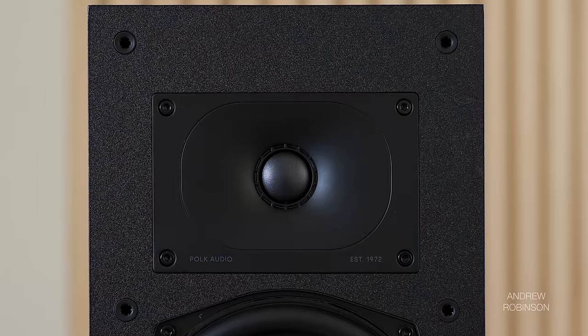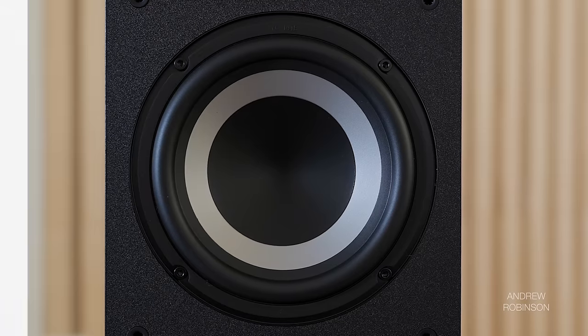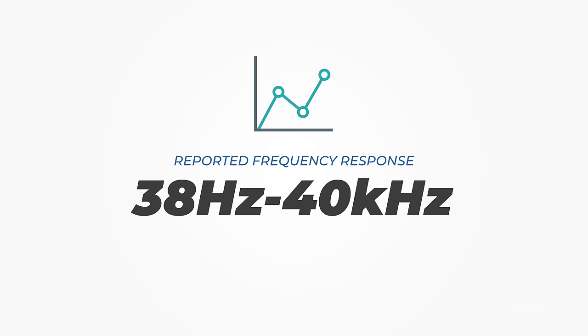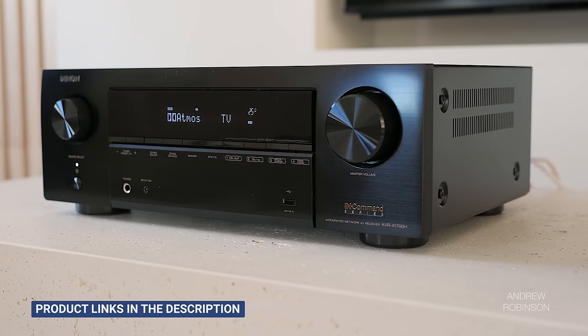This speaker has a 1-inch fabric dome tweeter, a 6.5-inch woofer, and two 6.5-inch passive bass radiators. Polk states that the XT60 has a frequency response of 38Hz to 40kHz, and given the modest size, driver complement, and price, that's pretty good. Sensitivity is rated at 86dB with a nominal impedance of 8 ohms, making the Polks easy enough to drive and mass-market receiver-friendly.